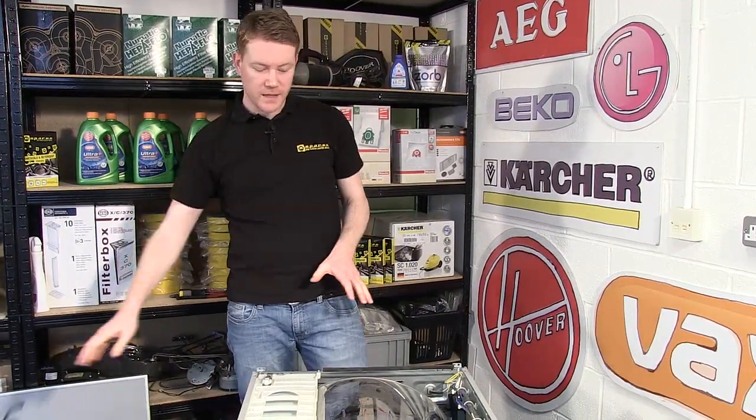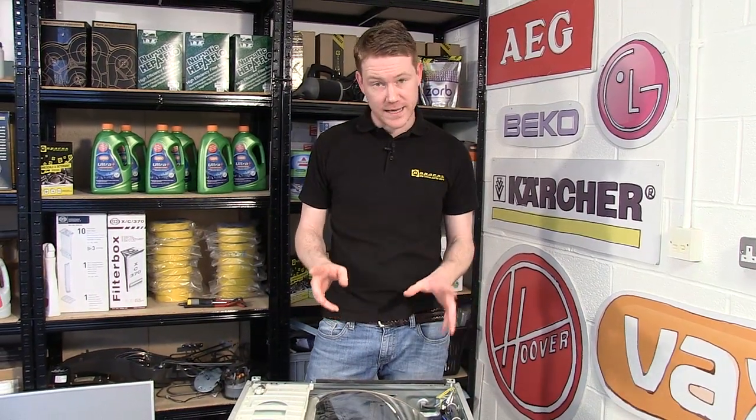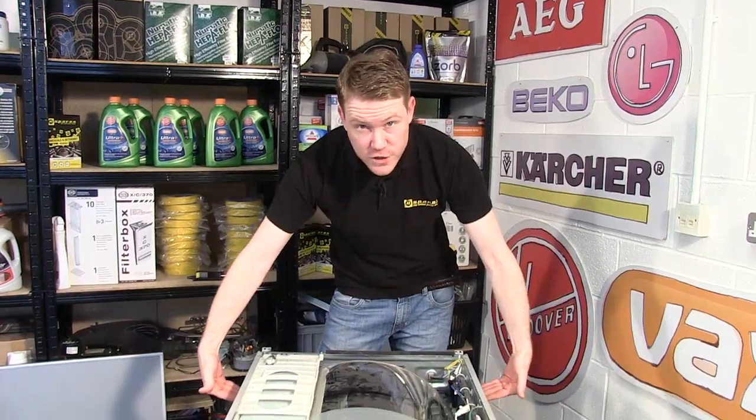To be able to fit the new belt I need to be able to drop it around and in front of the drum. To do that takes quite a bit of dismantling, but the next thing I need to do is to remove both side panels of the machine.